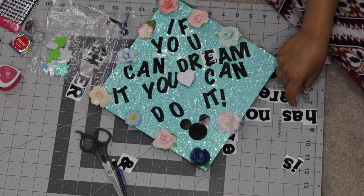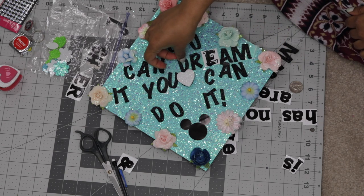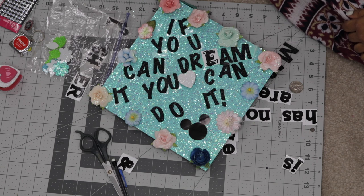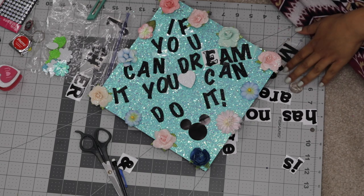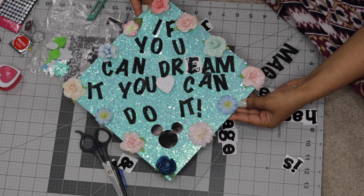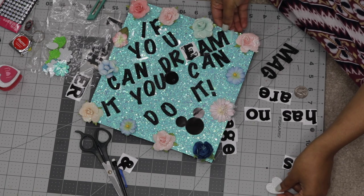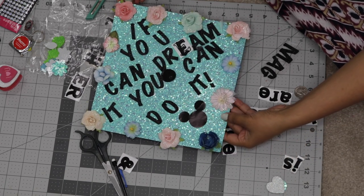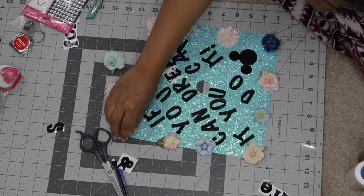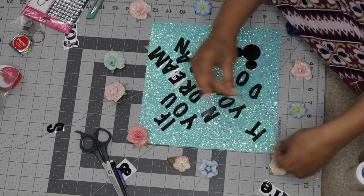You don't want to glue down the scrapbook paper yet — wait until you're completely finished to make sure you're happy with the end result. Otherwise you're going to have to throw away the whole graduation cap, and that would be a total waste. Now is the time to get creative. You can put a quote, a picture, photographs, stickers — whatever you like. This is a chance to let your individuality and creativity shine through. I went with a quote from Walt Disney. I was originally going to go with a much longer quote, but it just looked really crowded on the cap. I suggest going with a shorter quote so it doesn't seem super crowded and people can read it from the audience or the graduation stands.